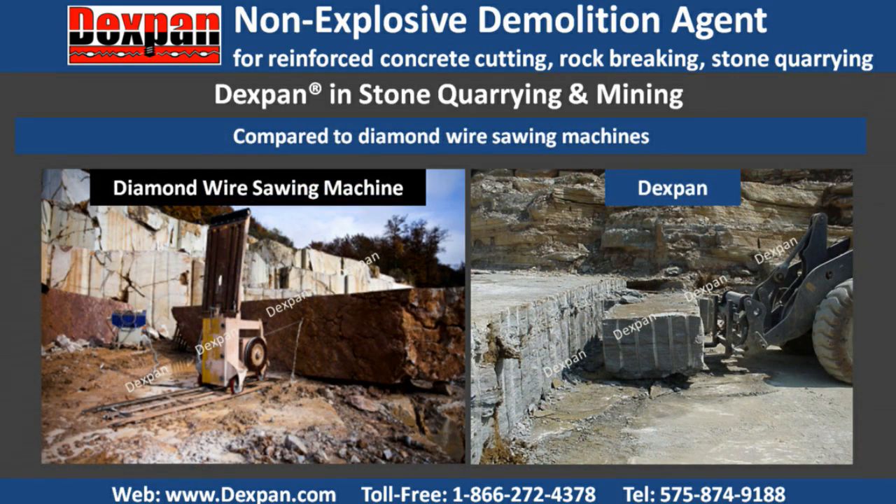Compared to diamond wire sawing machines, Dexpan avoids the high cost of equipment, replacing diamond wire, complicated setup, relocation, and maintenance. There is no limited cutting distance due to the length of diamond wire, and no cooling water and high-voltage power supplies are required.